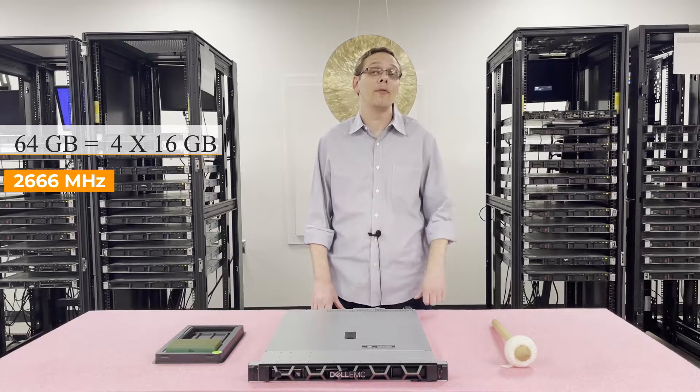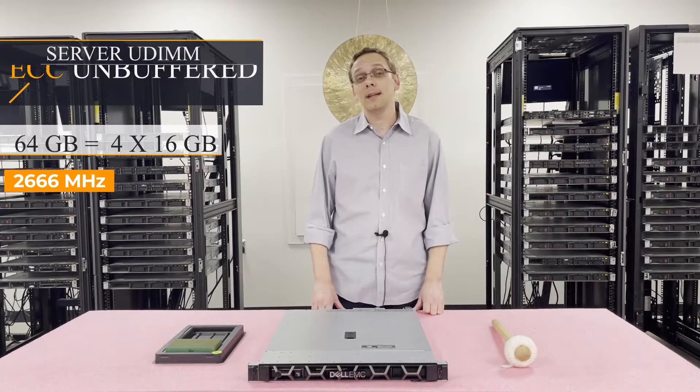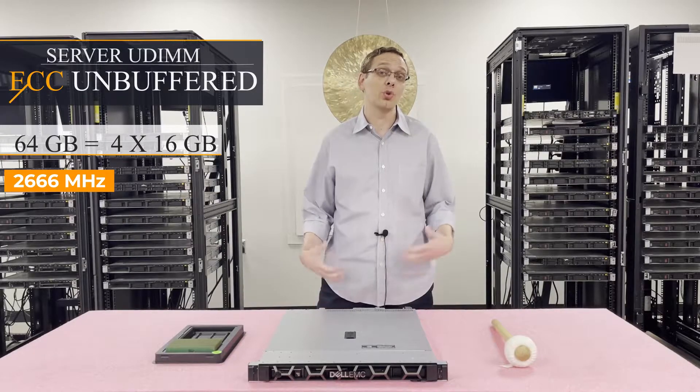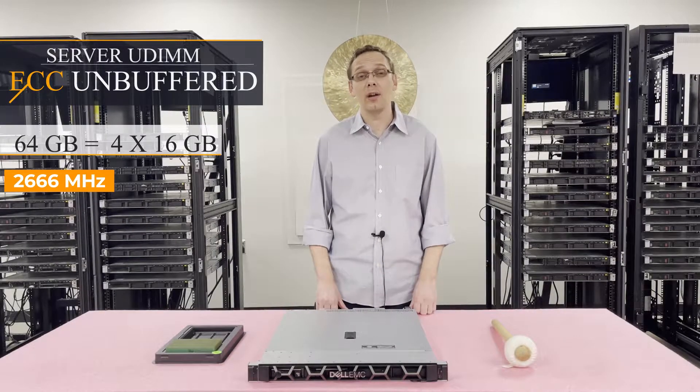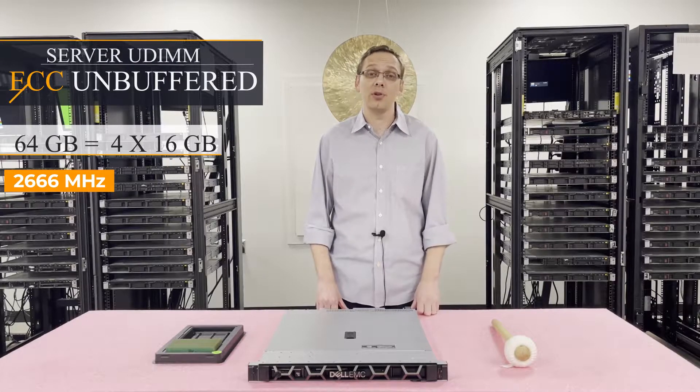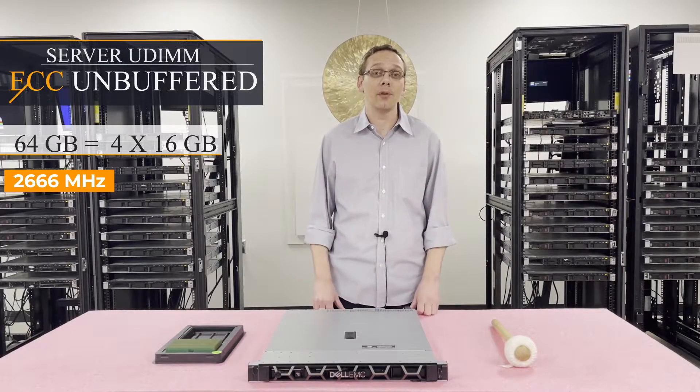There's one type of memory that you can use, and that is ECC Unbuffered, which is your traditional server UDIMM. Unfortunately, you cannot use ECC Registered (RDIMM), and you cannot use Load Reduced (LRDIMM). You've got one option: ECC Unbuffered.